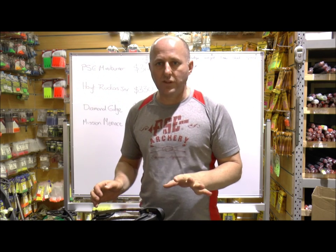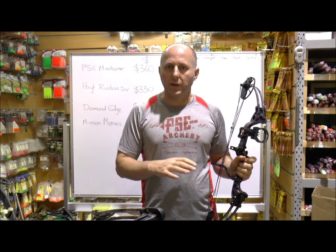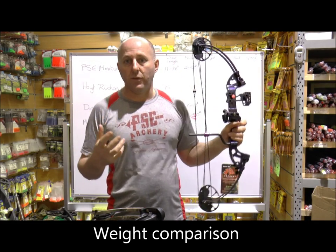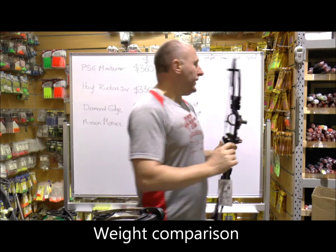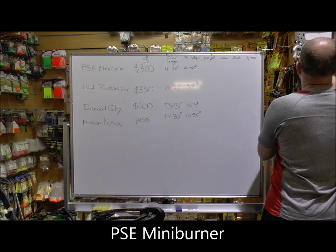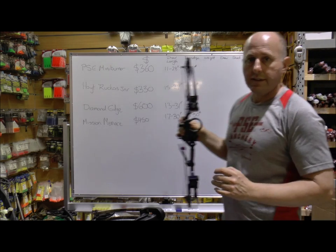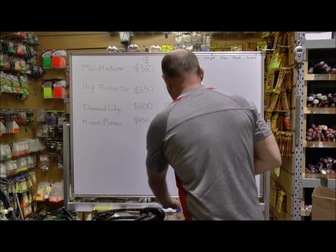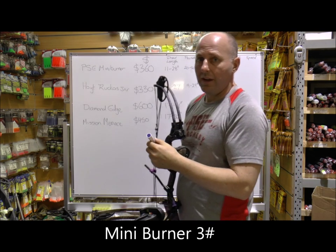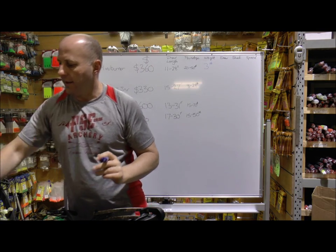Now I'm going to compare the weight on each one with a scale, because for kids — especially little ones — you don't want a bow which is very heavy. If it's too heavy they'll drop their arm and that's not what you want for a kids bow. So this is the Mini Burner — that's three pounds. The Mini Burner is three pounds in mass weight, set up with a sight and a whisker biscuit. That should theoretically be the lightest of all the bows.